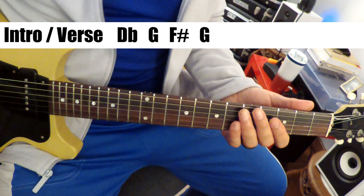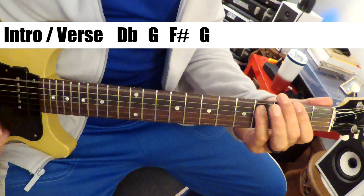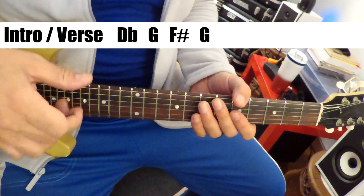You get that sort of Sabbath-y kind of sound. So those are the three notes: D-flat, G, and F-sharp. And he's playing octaves on the bass.